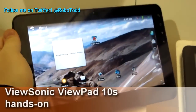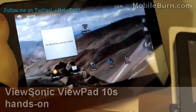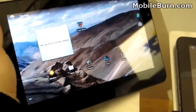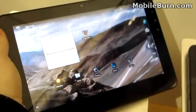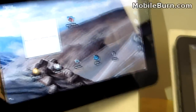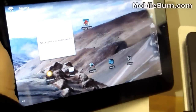Hey everyone, this is Todd Hazelton with MobileBurn.com looking at the ViewSonic ViewPad 10S tablet. It's a new Android 2.2 Froyo tablet from ViewSonic. It has a 10.1 inch capacitive multi-touch display with 1024 by 600 resolution, powered by the Nvidia Tegra 250 chip running up to 1 gigahertz with the dual Cortex A9 processor.